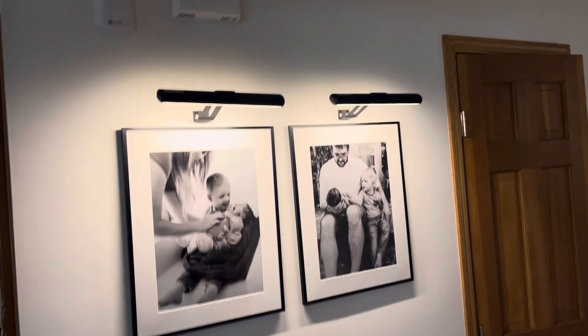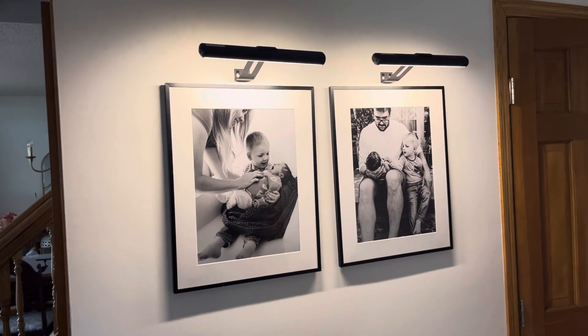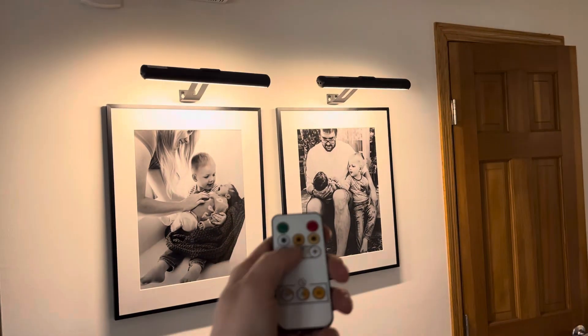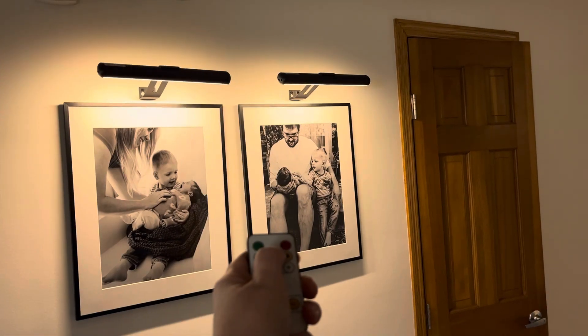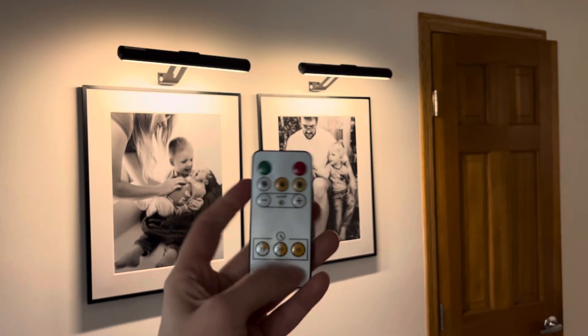These photo lights just came in the mail that go above my frames and I love them so much. Each one actually comes with two remotes, but one remote will control both of them. You can also change the temperature of the light. I like this one, and you can set them on a timer as well — 15, 30, or 60 minutes.